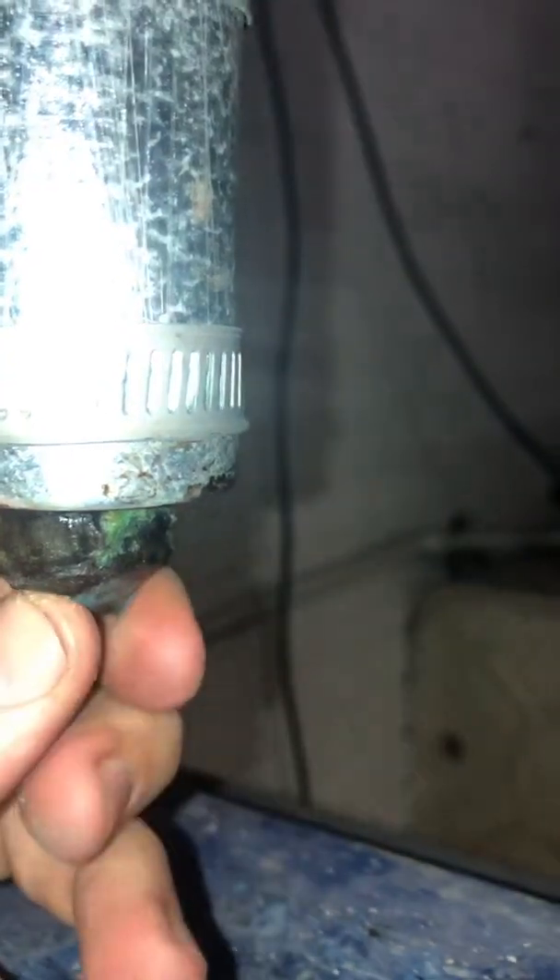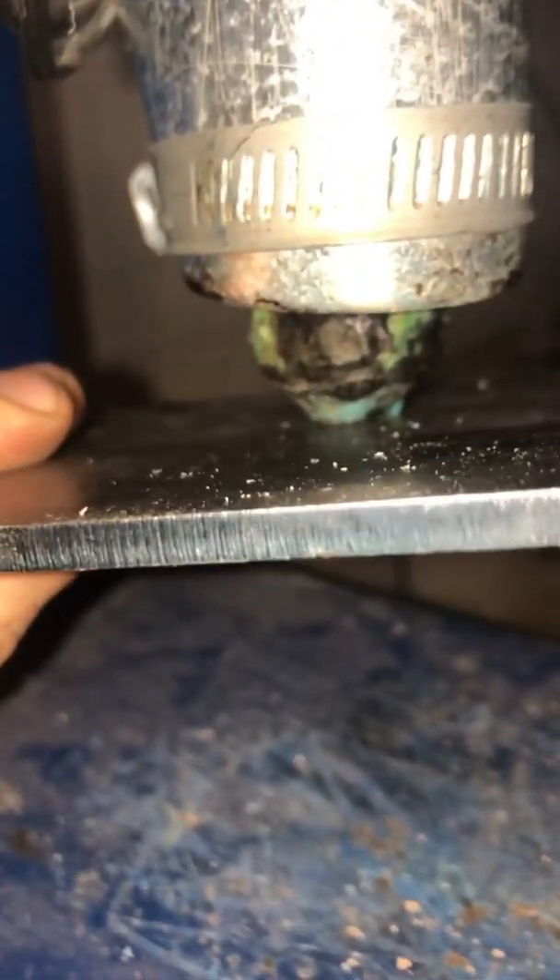It's a chamfered nozzle, so when you make the mold you need a hole like this — so the nozzle will basically sit on there just like that. And then you inject. But you also need to know about setting the height position.